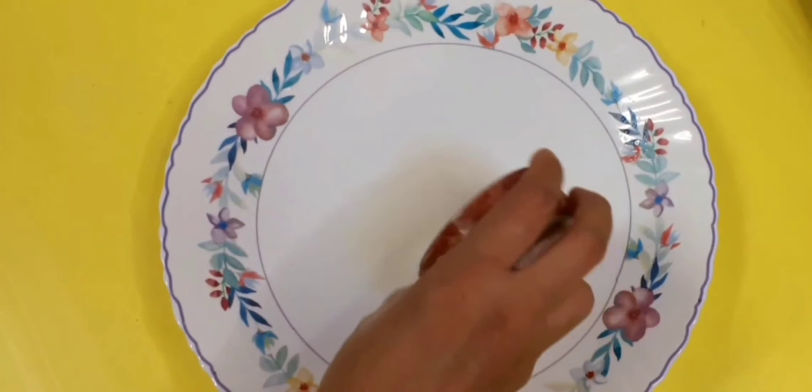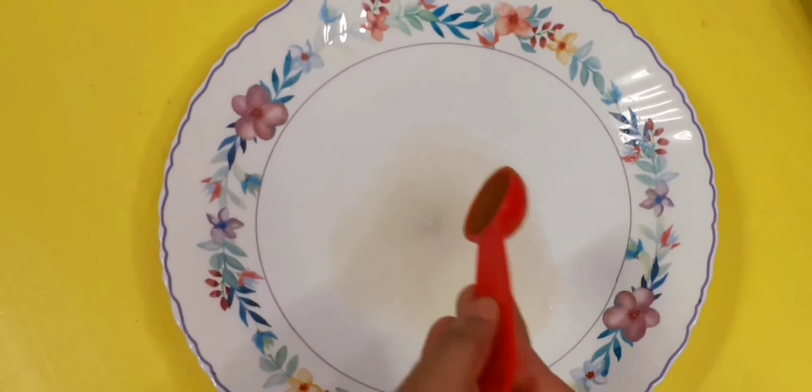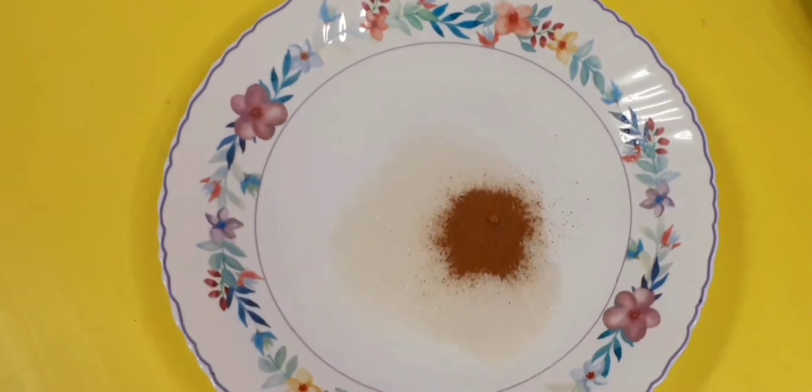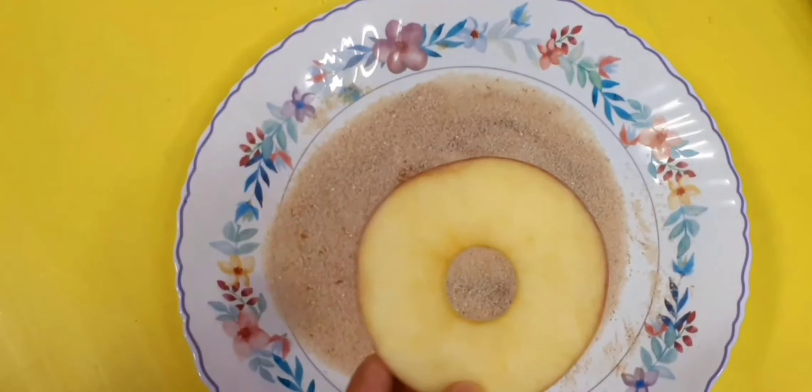I'm going to put 1 tsp of cinnamon powder. I'm going to put it in the pot and mix it well.